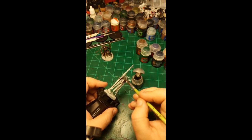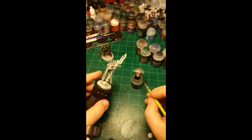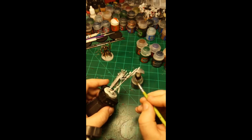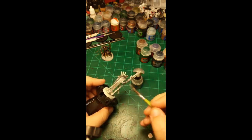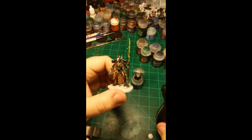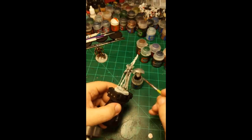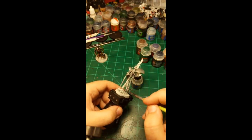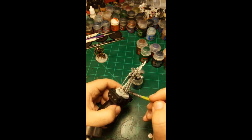He does have a lot of spindly bits though. He's taking a little longer — I did another model the other day and he was a breeze to base coat. This guy is much more straightforward in some ways but he's got all his ins and outs and all sorts of nonsense going on.